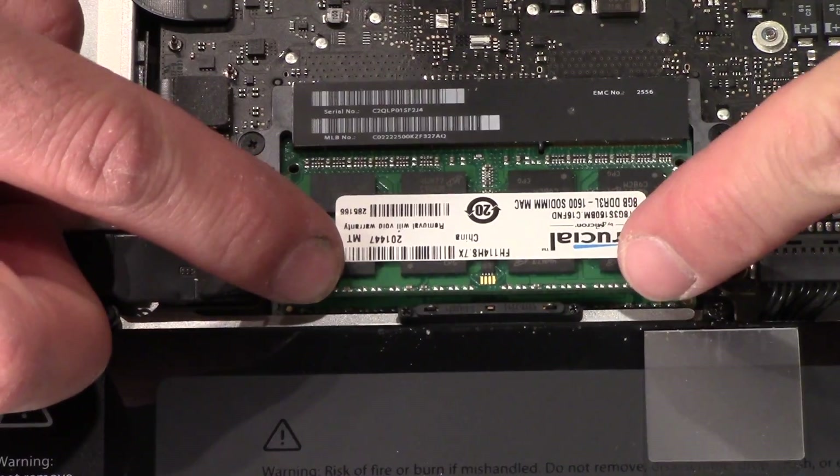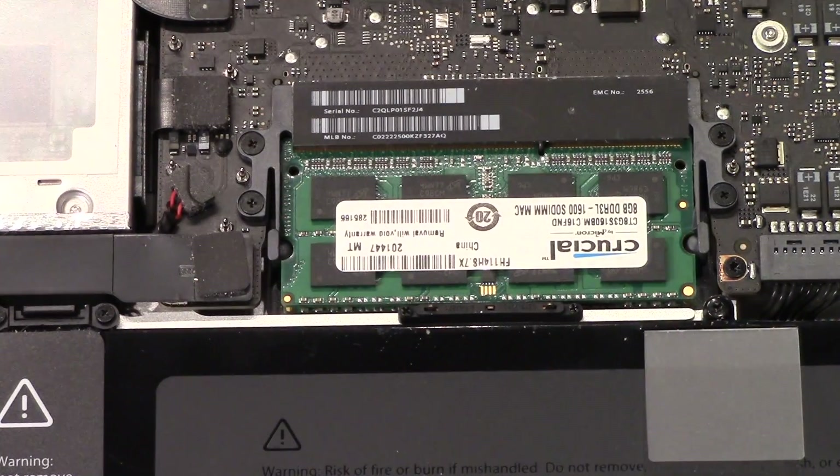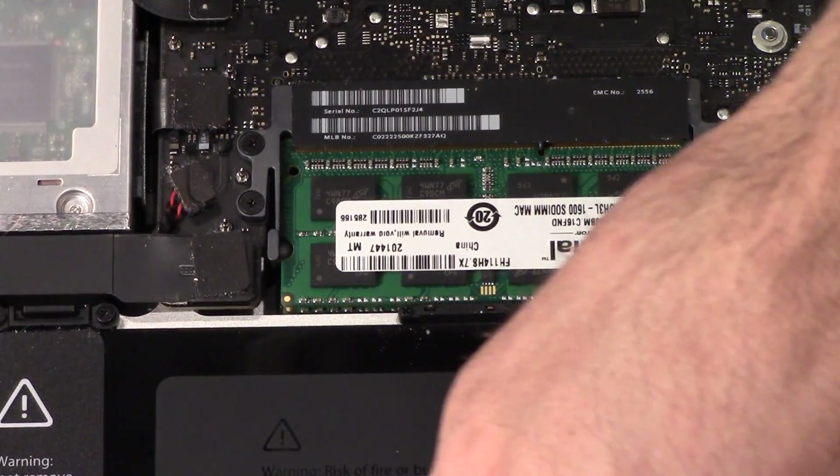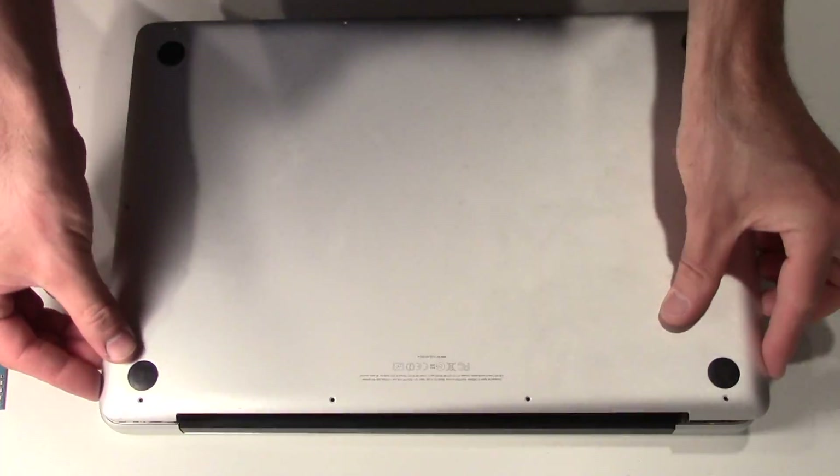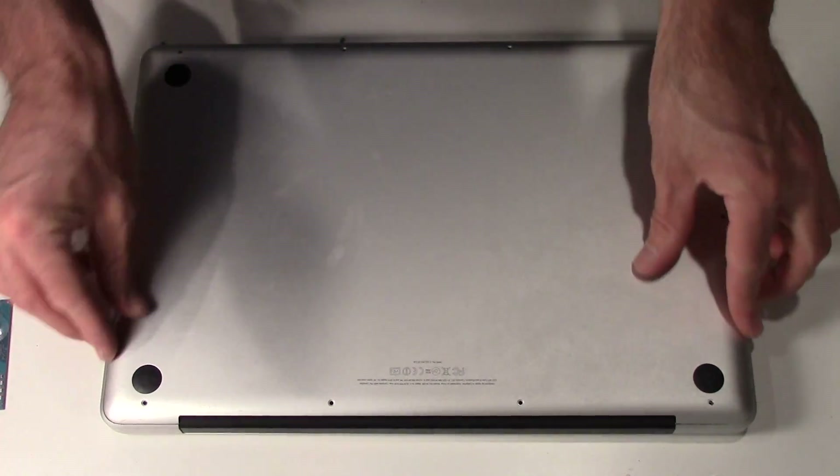Second one — let's put it in the upper slot, wiggle it a bit if you need to, and then push down. That's it, new RAM is installed. Let me put this back — I'll match where I put my screws. I'm just gonna put these screws in.